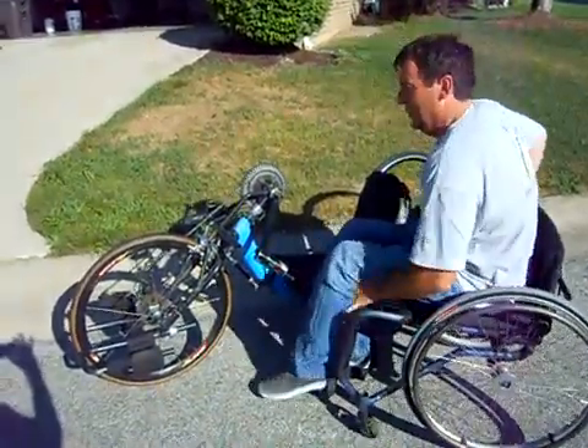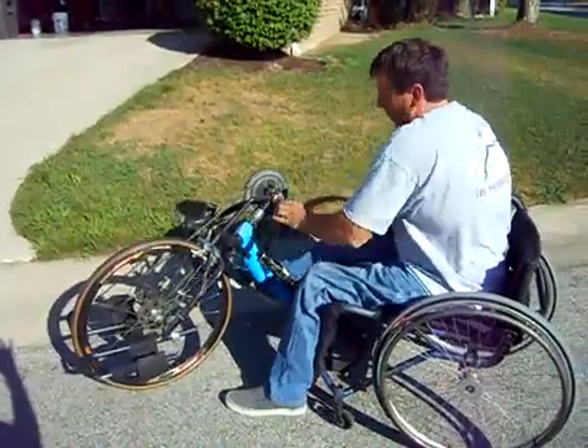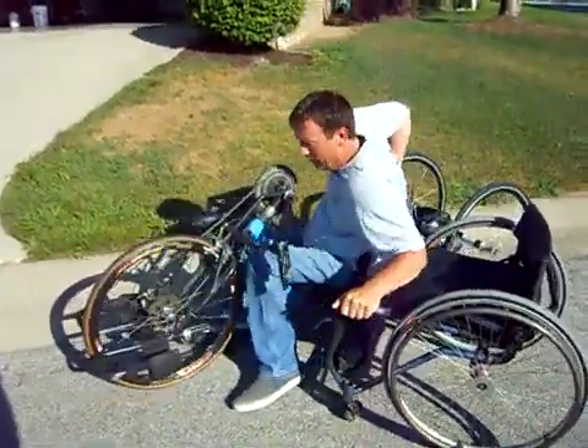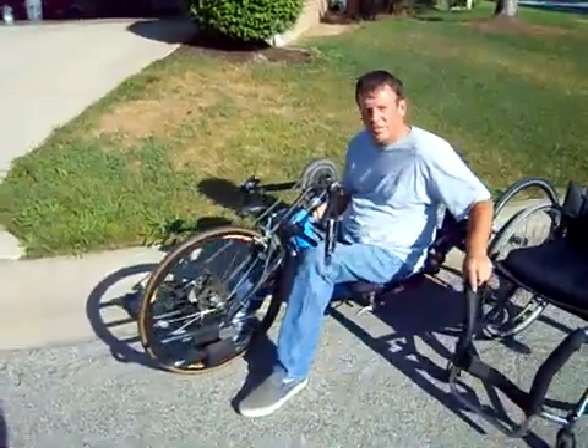All right, climbing in — take one leg, throw it over, transfer over to the seat. It's pretty straight, vertical. It's just like sitting in the chair.